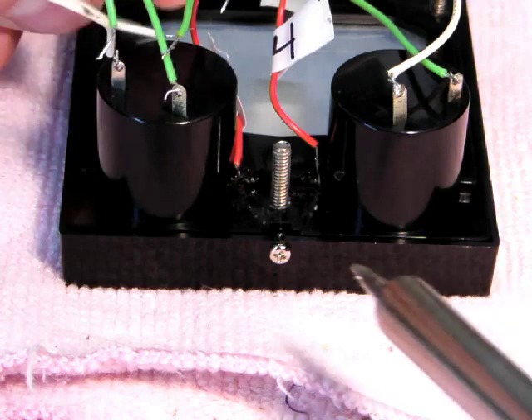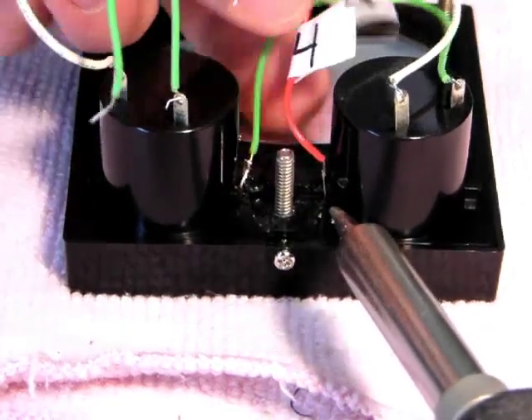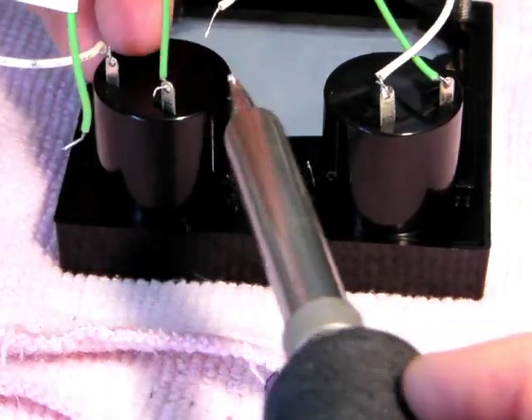With a soldering iron, desolder wires number 3 and number 4 from the meter, being careful not to melt the plastic meter case. Make sure to remove any blobs of solder from the lamp leads.